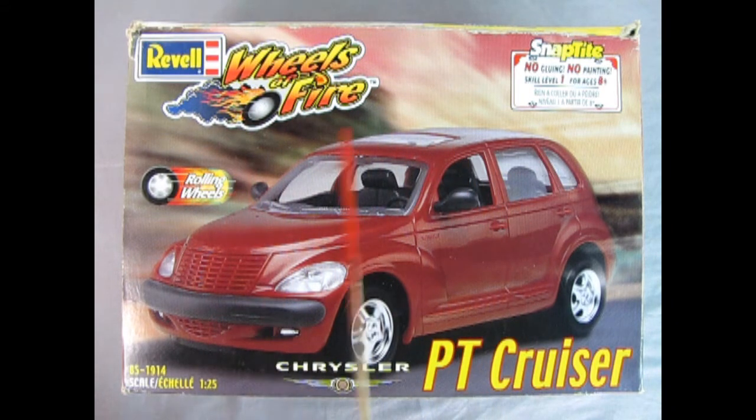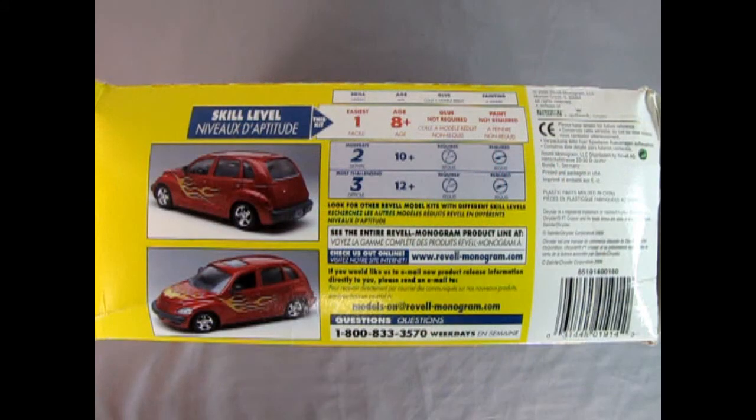Here we have our Revell Wheels of Fire PT Cruiser. This is a really cool kit. I have built one and at the end of the video I'm going to show you how mine turned out. No gluing, no painting, skill level 1 — excellent for the beginner modeler. On this side of the box we can see the awesome flame stickers that you put on your PT Cruiser if you want the lowrider edition. This is a skill level 1 kit for ages 8 and up. Does not need paint, does not need glue, but you will need a little screwdriver.